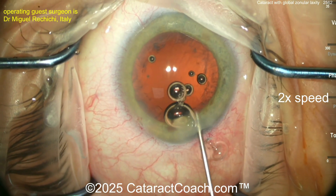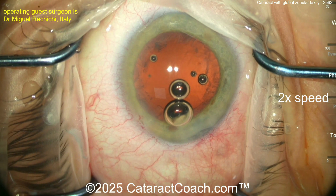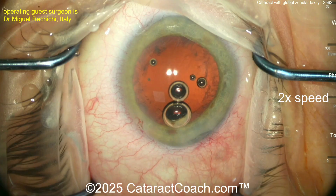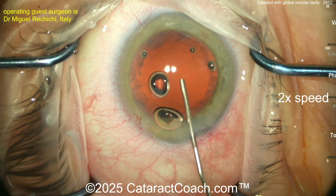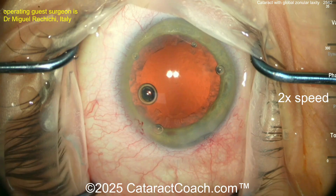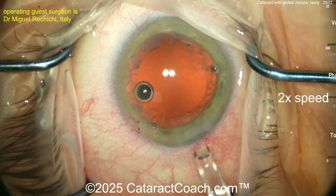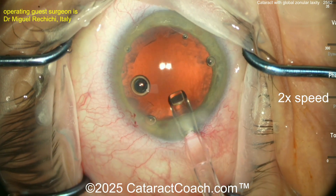You could use the viscoelastic to visco-dissect some of the cortex, and you could even just put the CTR in now. You can see you have a full view of the cornea at this point, but when you push the eye nasally it'll disappear under that plastic drape. So a little more viscoelastic, getting a good capsule bag filled. Here comes the CTR.